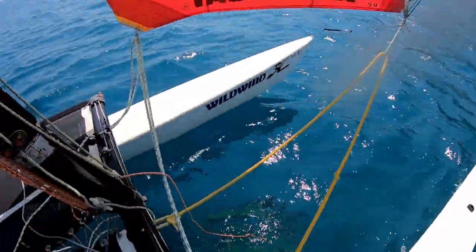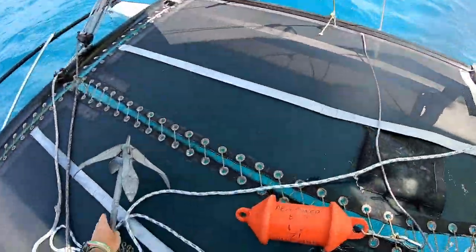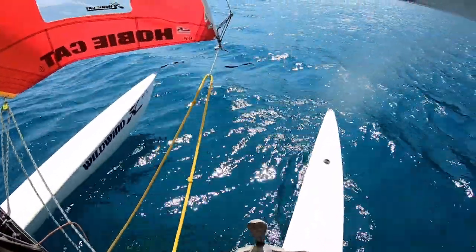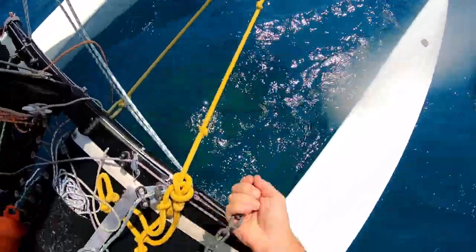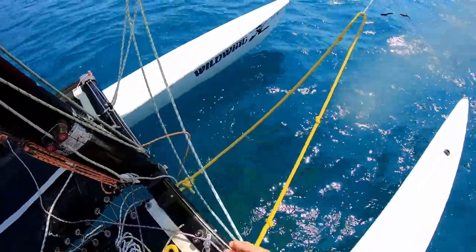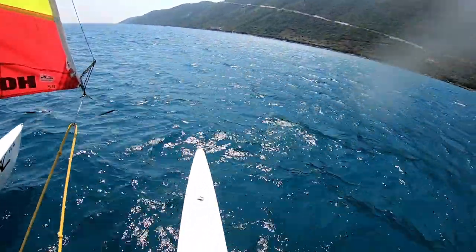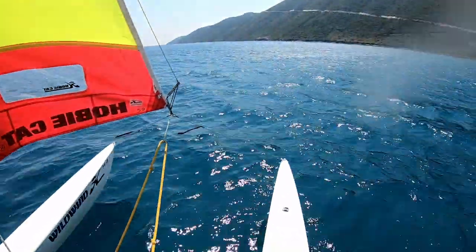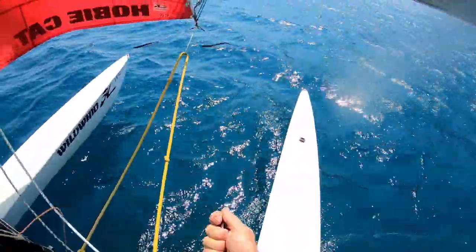Using a bowline — check out the video on knots if you need help with that. Now we can deploy the anchor. I'm going to drop it from this position, making sure it's not going anywhere near the hulls. Once all the chain is out, I'll make sure the rope isn't in a mess. The wind is coming up — probably about 14 knots at the moment, but it will get stronger. The longer the amount of rope you put out, the better your boat will hold.